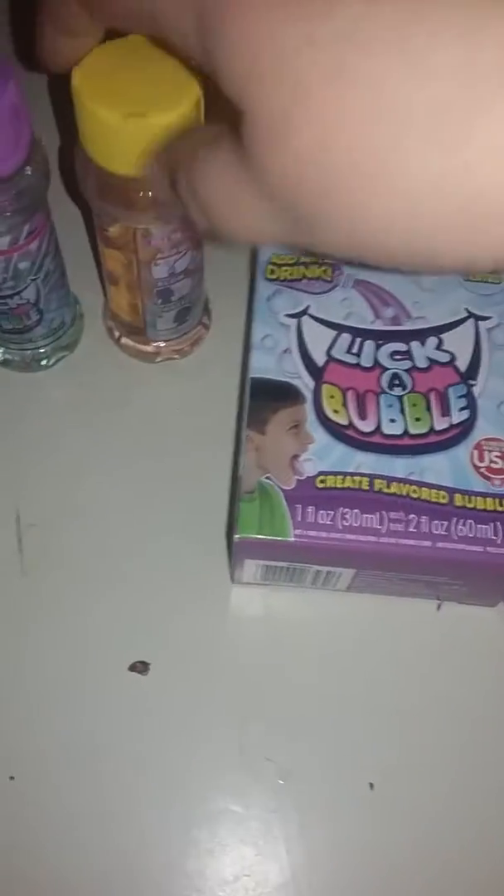They sent me two boxes. Both boxes contain two bottles. This one I have not used yet — it'll probably be used this summer. And these ones are being used currently.